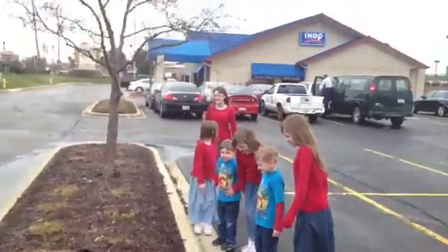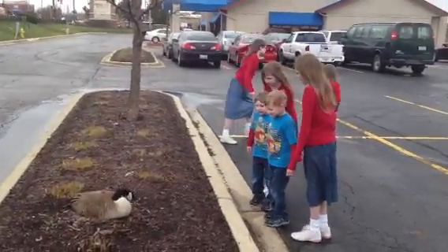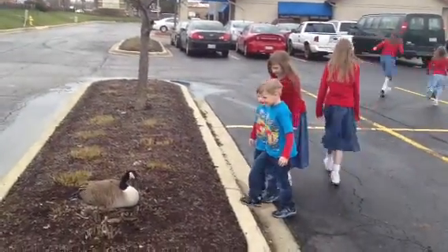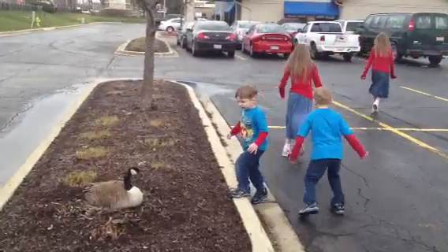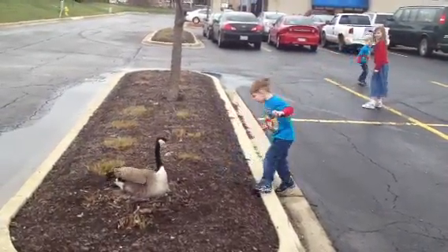You think they'll come get them and make an omelet out of them at IHOP? No. Can I try now? Yeah? Don't kick the goose.